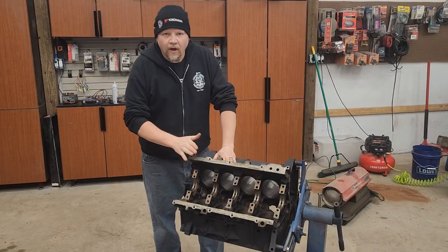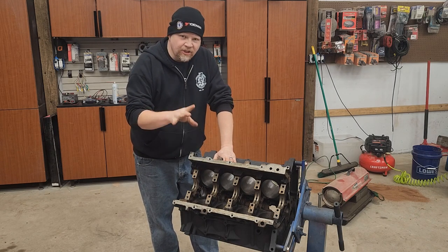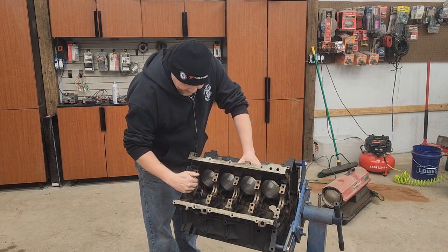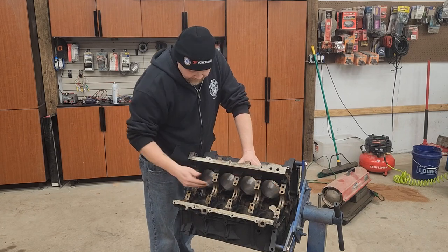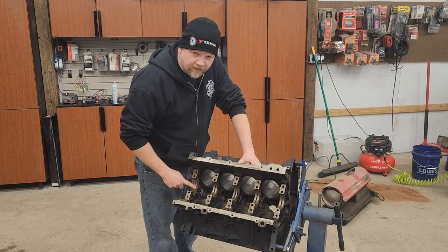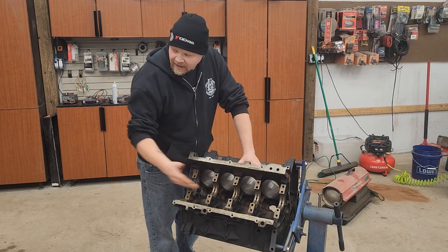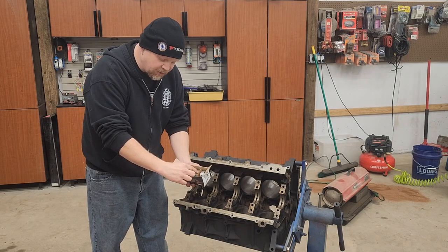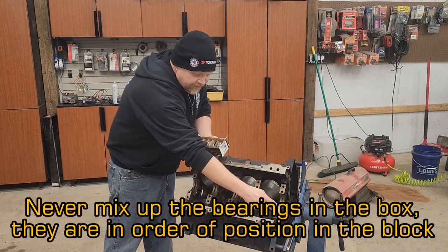Now we've got our engine block cleaned and prepped, ready to install our new cam bearings. There are a couple things you need to know about cam bearings - some engines have the same size cam bearings, some have a progressive cam bearing where the rear is smaller and the front is largest. On an LS engine there are three different sizes: the rear and the front are the same size, number four and number two are the same size, and the center bearing is yet another size. In the package they are laid out that way. You always want to start with your rearmost first.